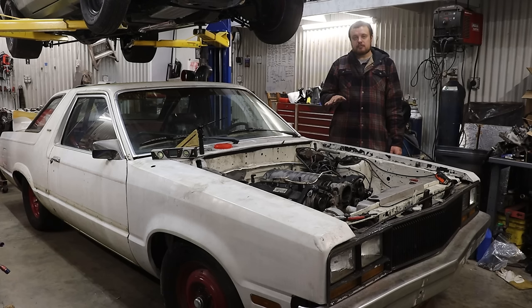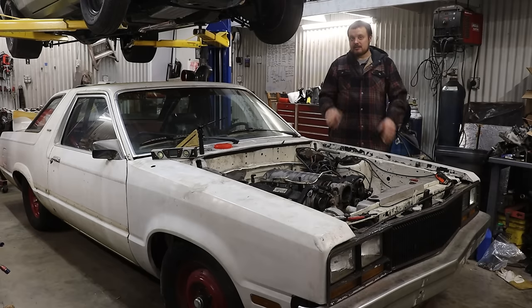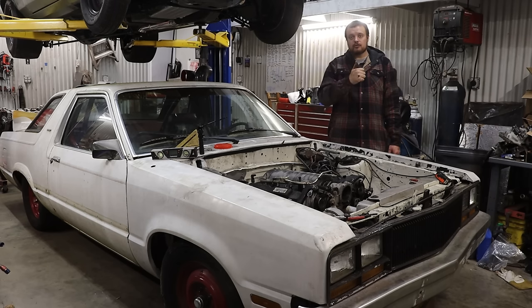Most of the harder-to-get specialized stuff has already been taken care of, and things should move a little bit quicker now. Hopefully we can get this project moving and have this thing running in no time. A big thanks to everybody for sticking around — let me know how excited you are in the comments, what you think about the twin turbos, and how much horsepower you think this thing is going to make. Make sure you like, comment, and subscribe — maybe buy a t-shirt — and we'll see you in the next one.